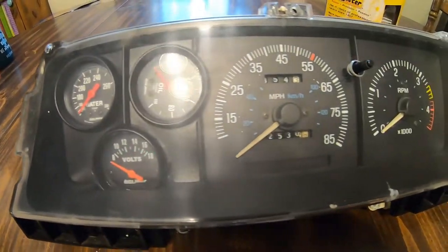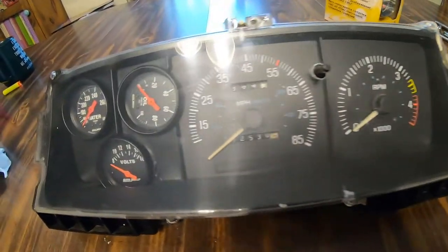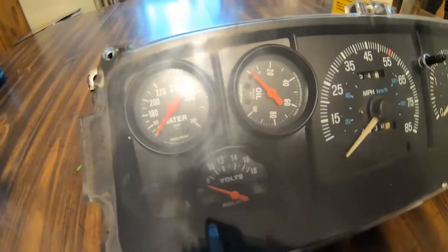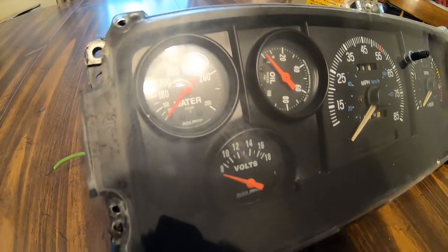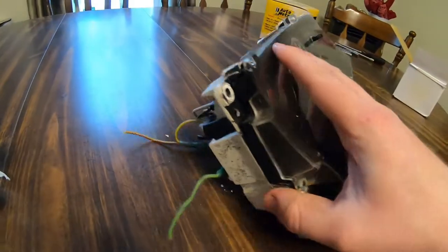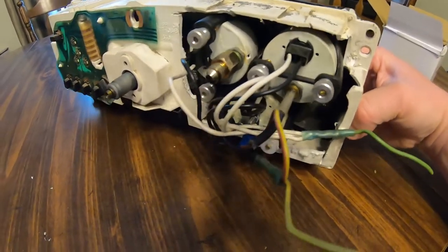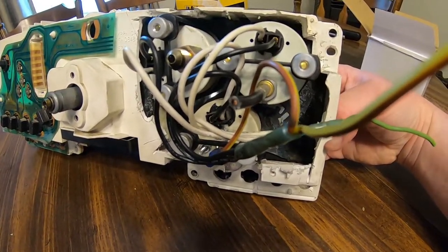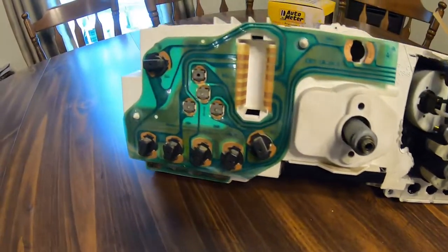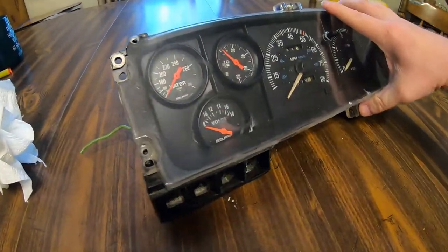We've got the cluster laid out on the table here — this is how I've been running it for the last few years. It's a factory cluster that's been cut open and modified with three Autometer gauges put through it. The backside's been cut out and the gauges clear through there with their own wiring harnesses for the lights. The factory tach is still ran through the printed circuit.